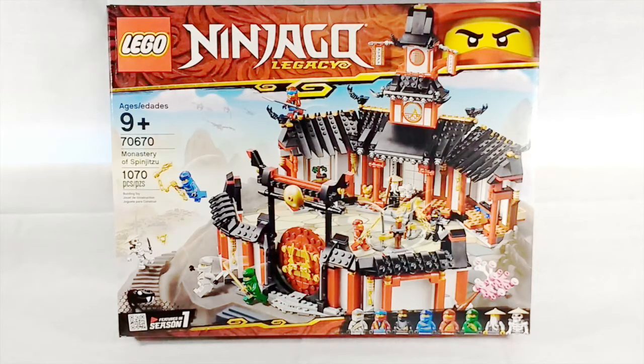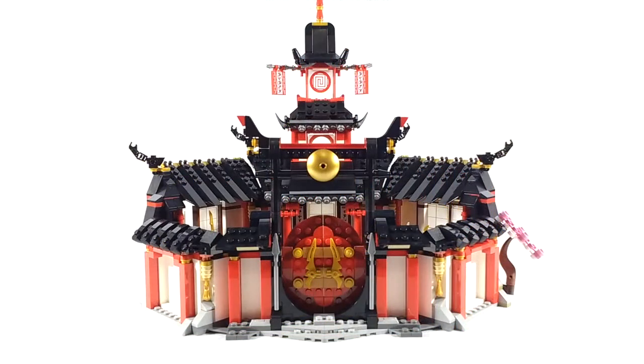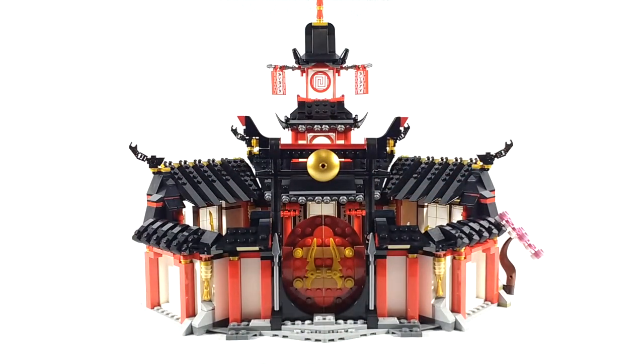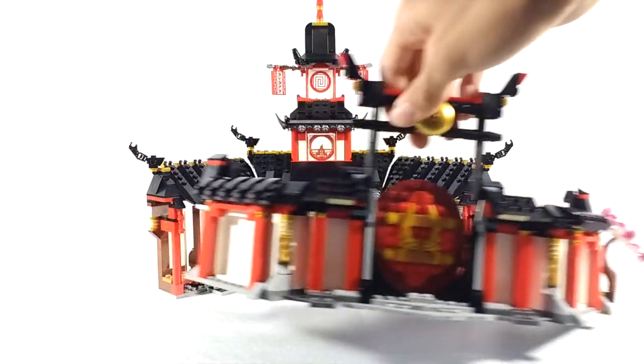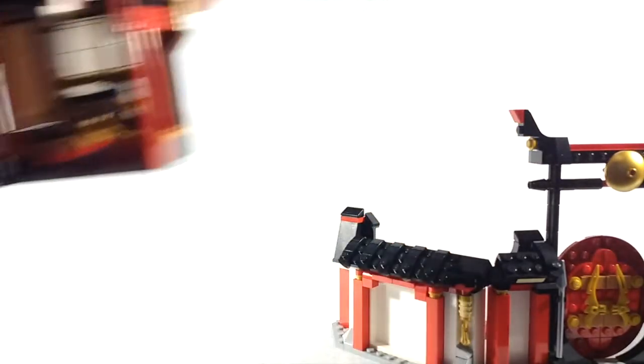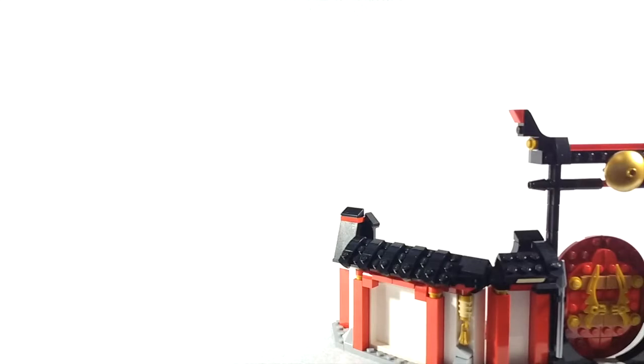So let's go ahead and take a look at the actual set. Here is the monastery all built up, and it looks amazing and surprisingly pretty accurate to the show — even though it's fairly small comparing it to the show. This thing actually comes in sort of two parts: the front part here and then the back part there.